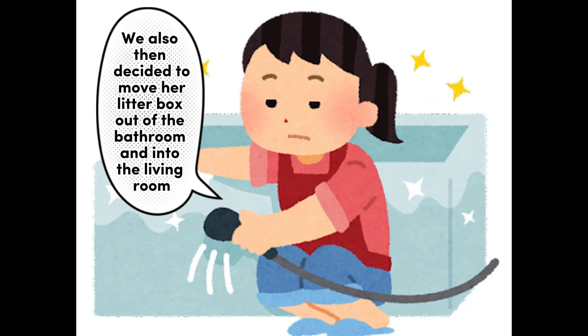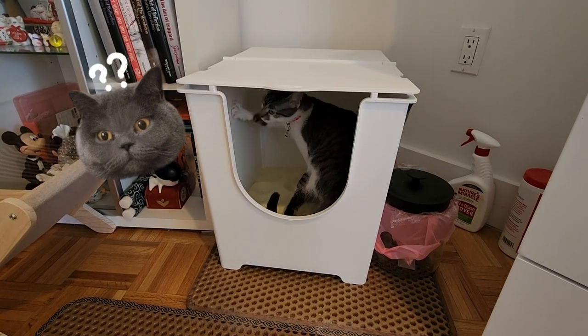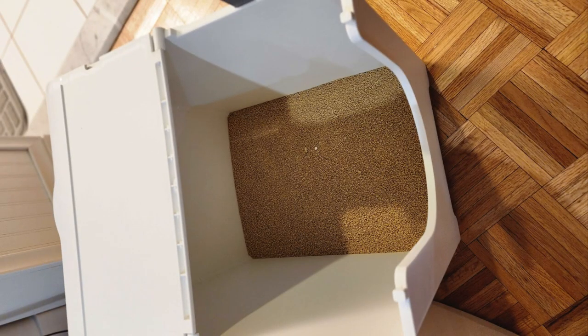After about two weeks of this, I decided to go back to standard side entry, but we needed a box with high walls because May enjoys scrubbing the bejesus out of the sides of the litter box. After some googling and thanks to Christmas sales, I decided to get the Modcat Flip.